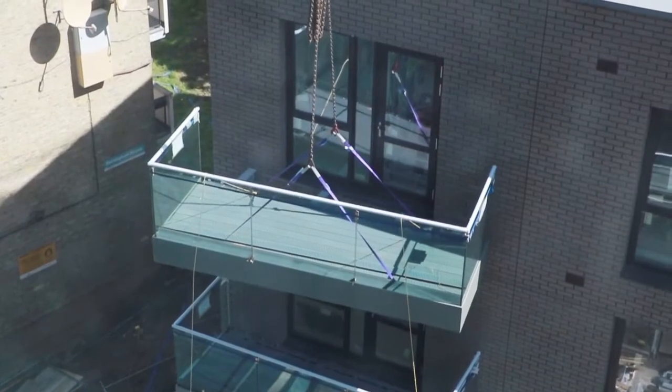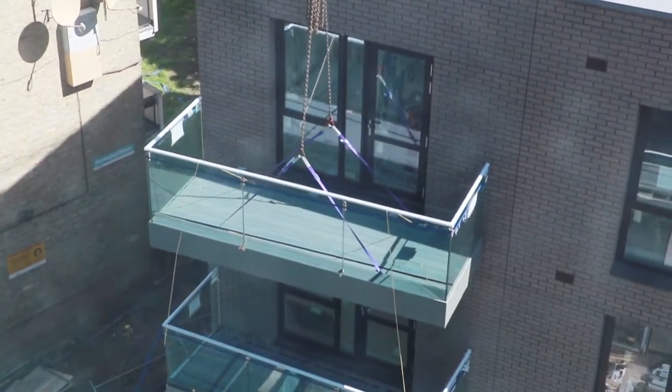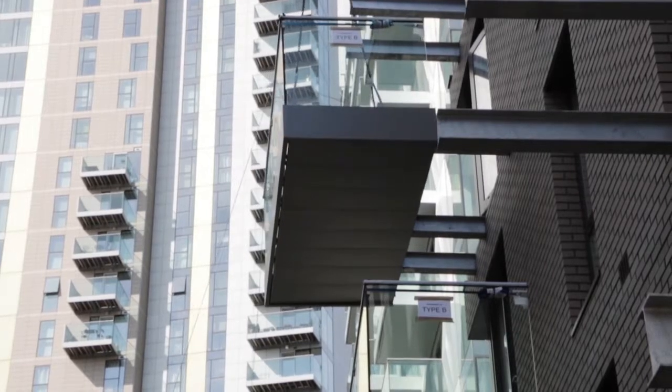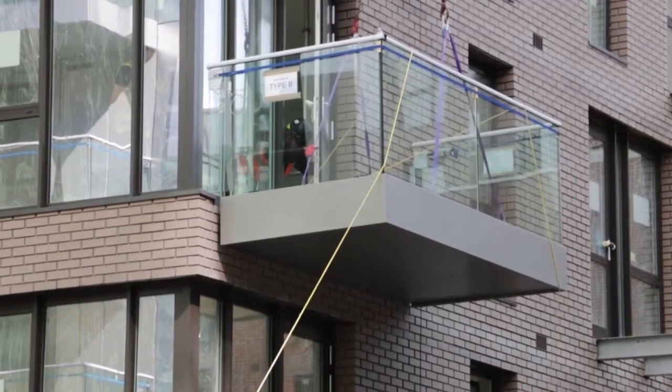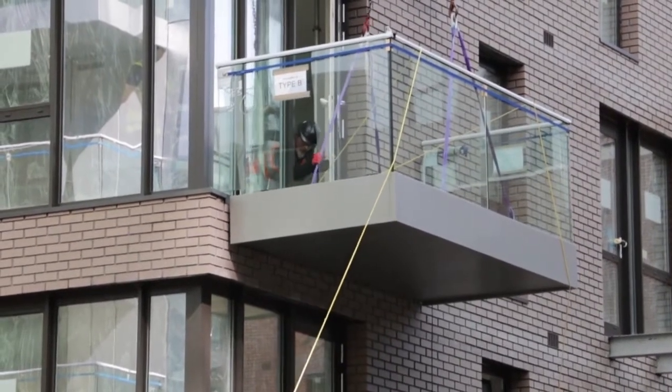Over several years we have gathered a plethora of footage of our balconies being installed, so we explored those videos, choosing only shots which didn't show a crane or other lifting equipment, so as not to give our game away.